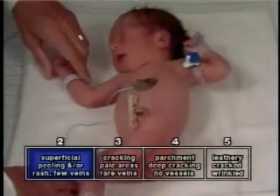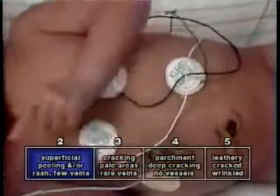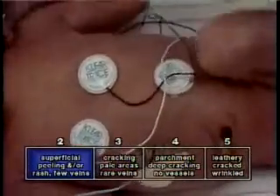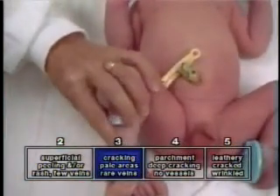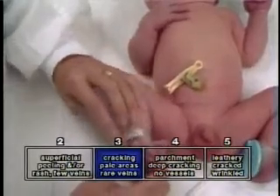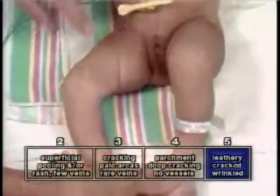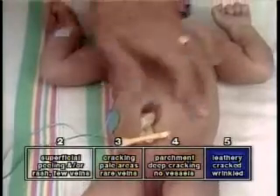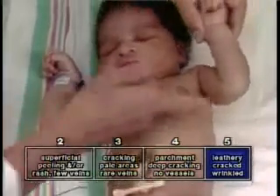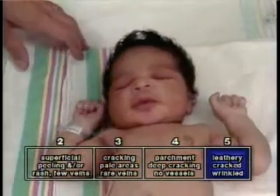These phenomena may occur at varying rates in individual fetuses depending in part upon the intrauterine environment. For example, at term and post-term the fetus may expel meconium into the amniotic fluid, which may accelerate the drying process, causing more peeling, cracking, and dehydration and imparting a parchment then leathery appearance to the skin. For scoring purposes, the square which most closely describes the infant's skin is selected.